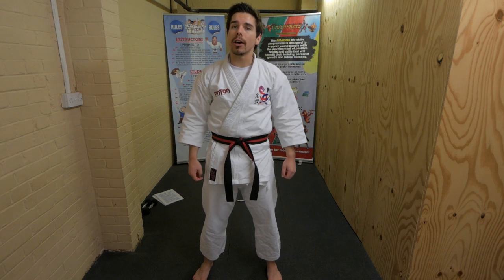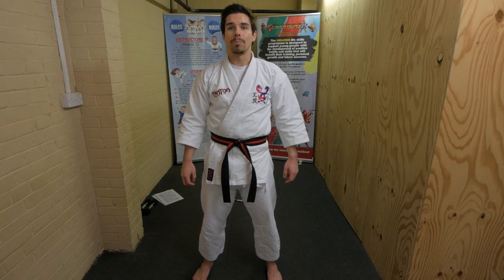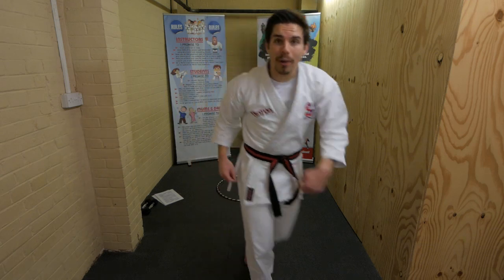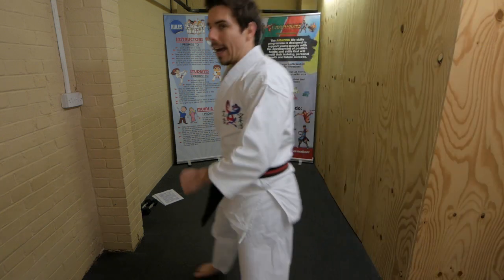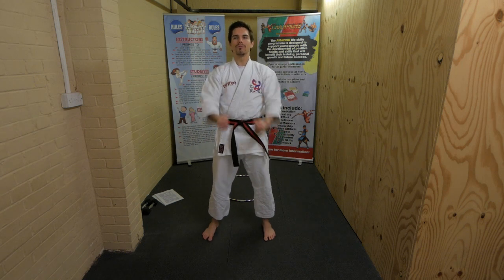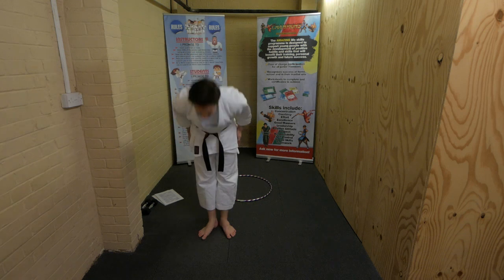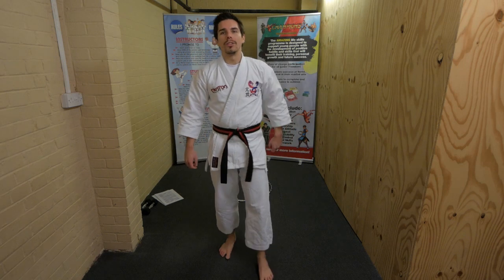When I say go you can get yourselves a quick drink and then come straight back to your spot. Ready, steady, go - grab a quick drink! Quick, quick - well done. Back in your spots. Ready stance, attention stance, bow, ready stance.